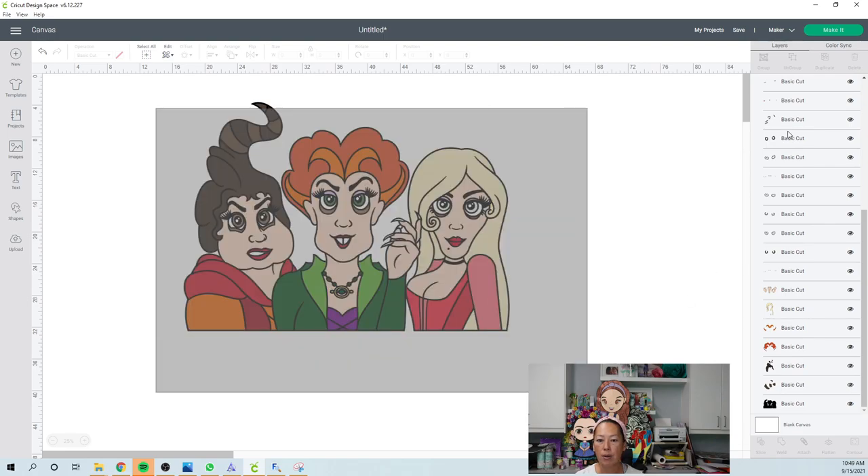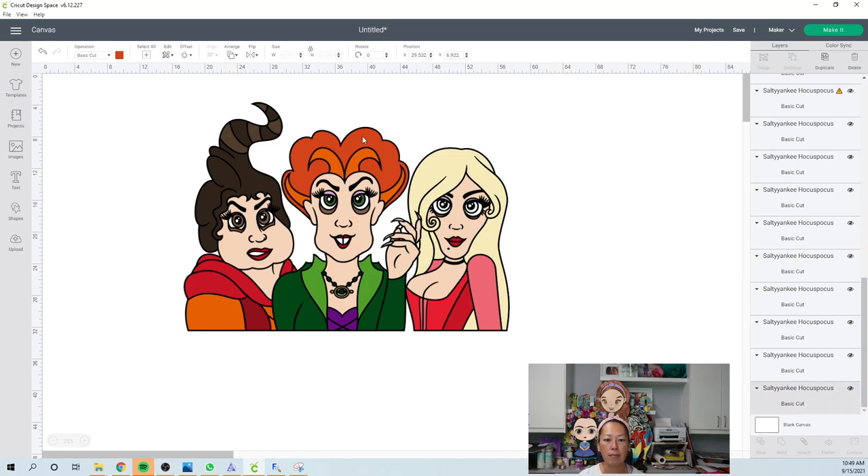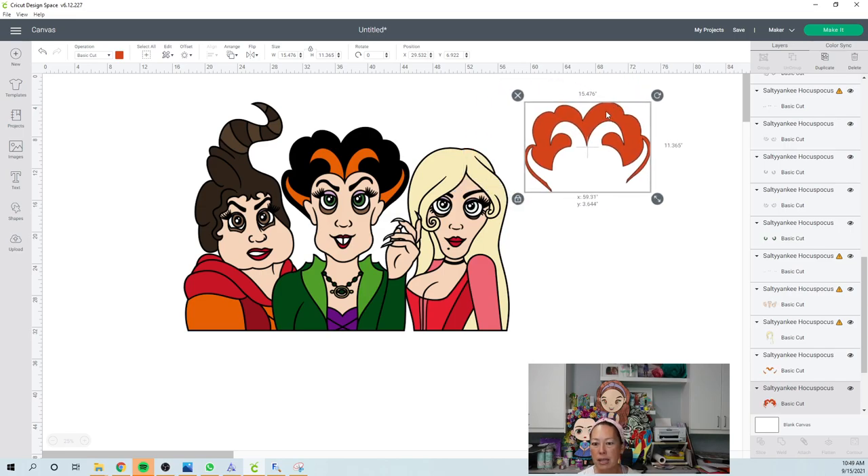So let's grab this whole thing and ungroup it. We're going to start moving everything over to the side. Anything that is ready to go — like this piece is 11 inches by 15 inches wide, so we need to separate this little guy. Now with the orange hair, for this part I would use glitter cardstock. If you're going to use glitter cardstock, I feel like we can slice it right here and no one's going to really notice the seams. I wonder if we can slice off these two right here — you're not going to notice the seams because it's so thin.